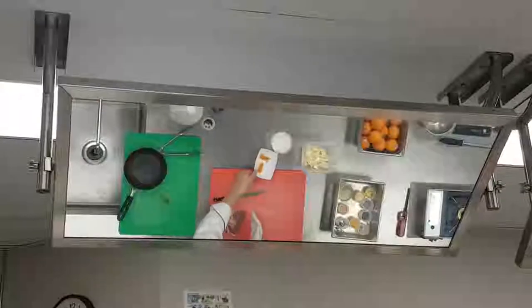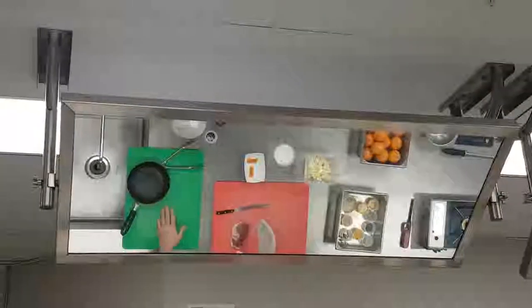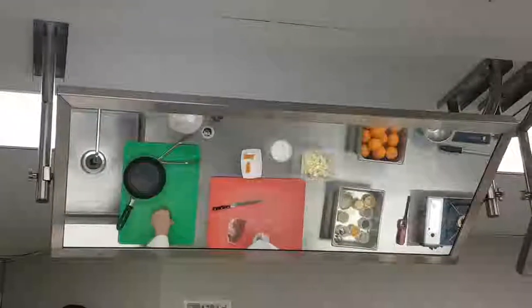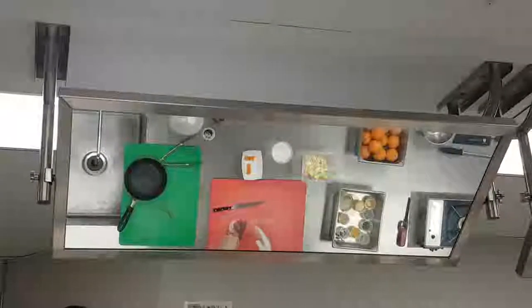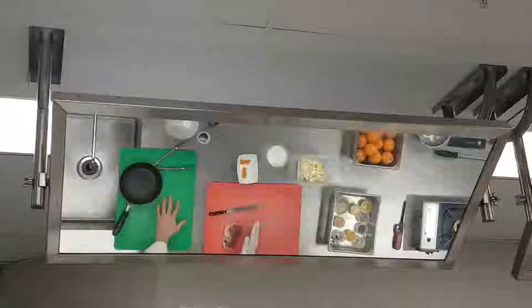I made some confit orange slices — I didn't have time this morning to finish them. They're not quite sweet enough, but the orange juice is really good. The orange is great, so we're going to emphasize the oranges here.